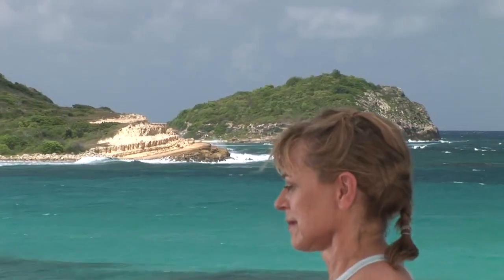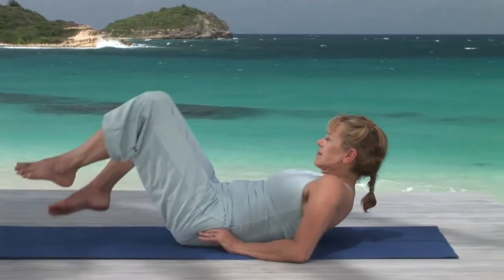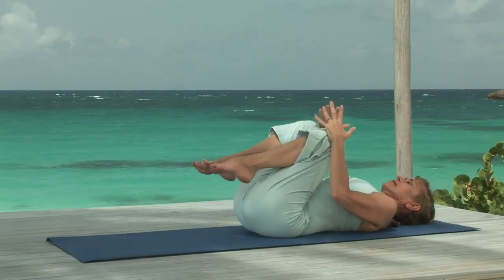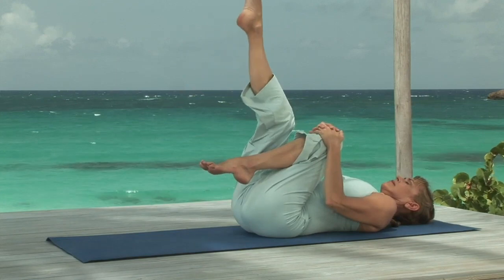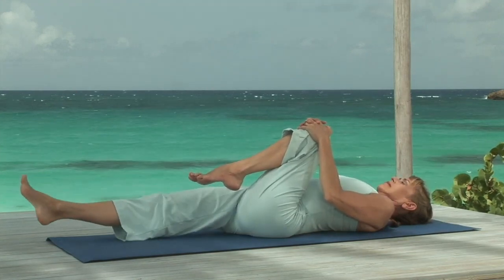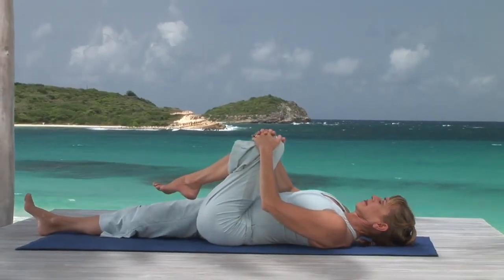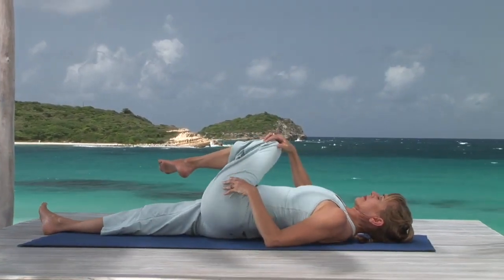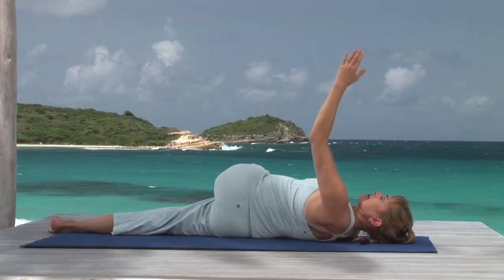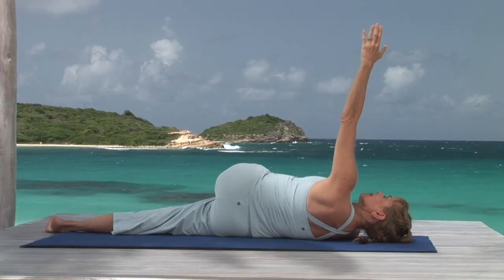Lie on your back and pull your knees to your chest for reclining belly twist. Hold your left knee. Breathing in, stretch your right leg up, and breathing out, lower it to the floor. You'll keep your right leg active throughout the pose. On your next breath in, roll to your right. Bring your left knee all the way to the floor, and stretching your left arm up — really reach with that arm. It's not about position, it's about action. Lift the shoulder blade.